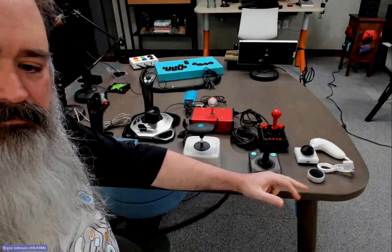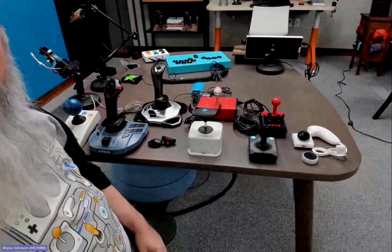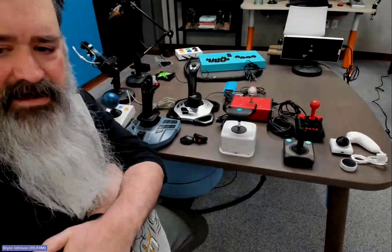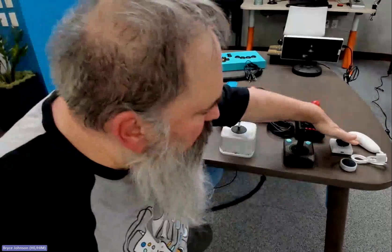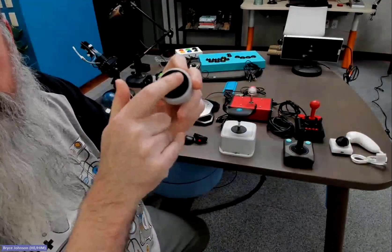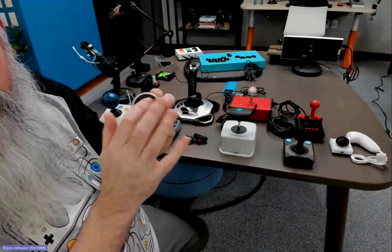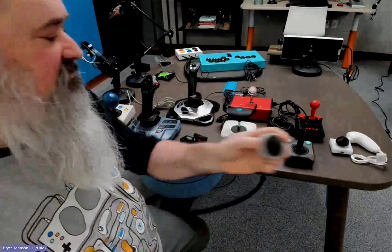There's this great guy in Texas with an Etsy store called Seven Mile Mountain — he's putting out a ton of stuff: adapters for Wii Nunchucks, a dome-style joystick that works really well with the XAC, and this touch-based joystick. I love this thing — it's just capacitive. I think we could do better on the sensitivity curves in the XAC to make something like this more viable, but the fact that it exists is really wonderful.